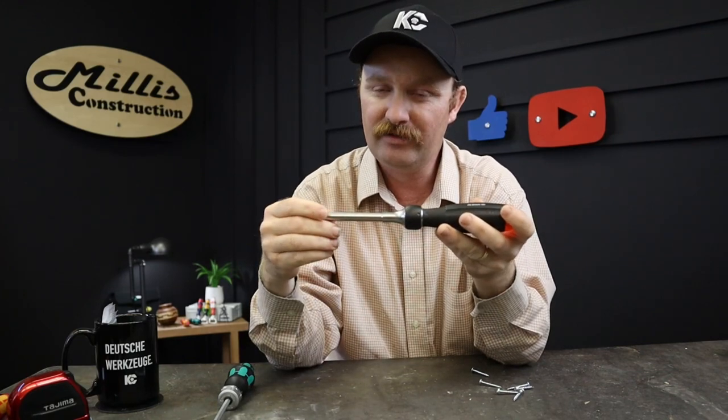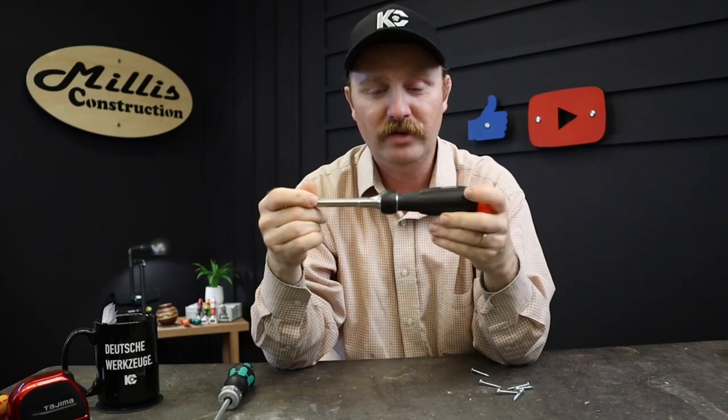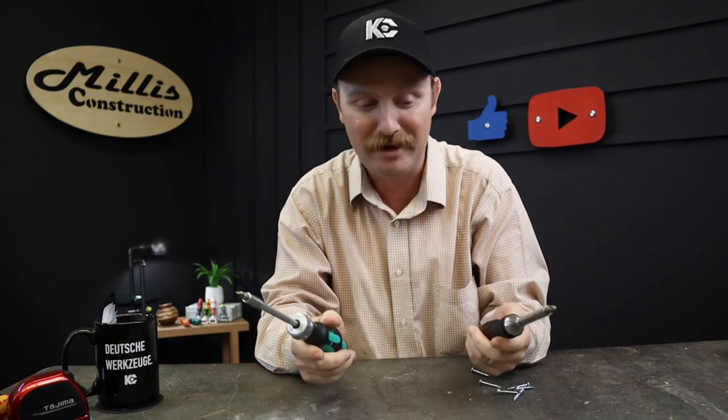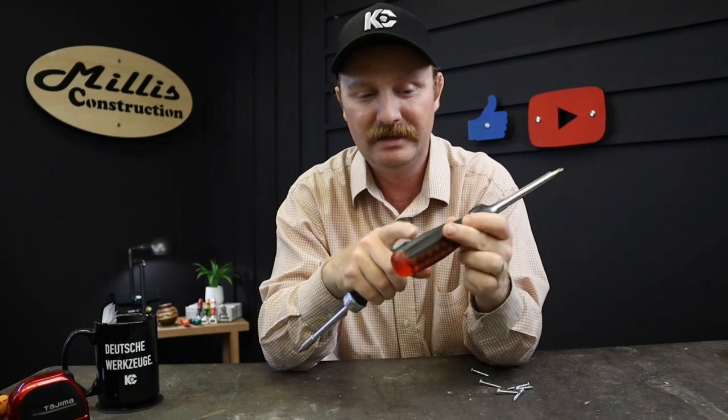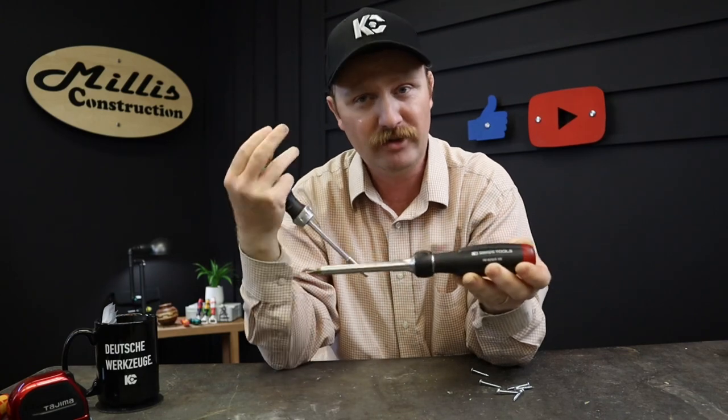So: four extra bits, a much stronger-feeling ratchet mechanism, and a much stronger magnet — it's an impressive package. I told myself I'd use the PB Swiss for a few weeks and decide whether to go back to the Wera, and I don't think I'm going back. The price is the other thing that doesn't compare — as you'd expect, the PB Swiss is top of the line and I don't know of anything better.